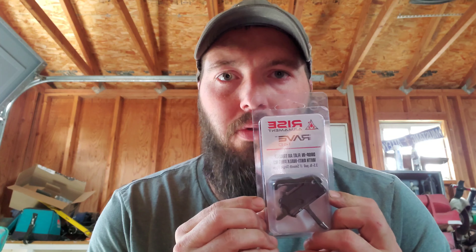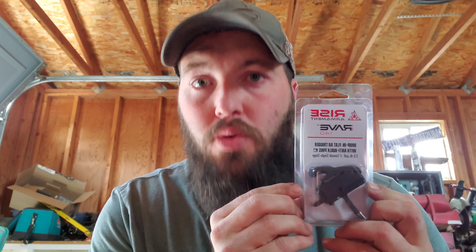Hello, my beautiful people. Today we're going to take a look at the Rise Armament Rave 140 AR-15 drop-in 3.5-pound trigger.